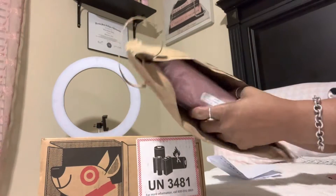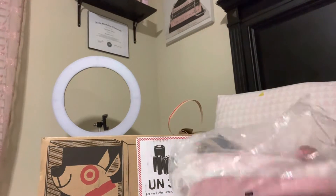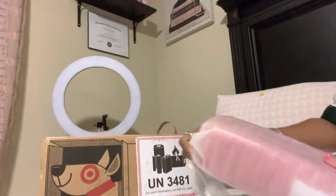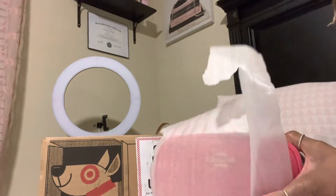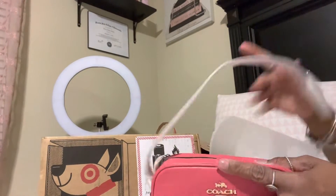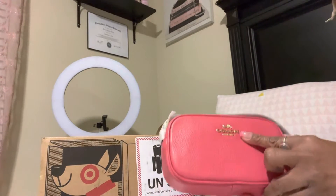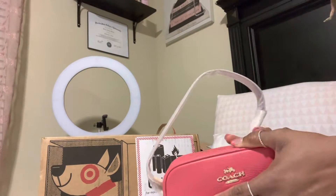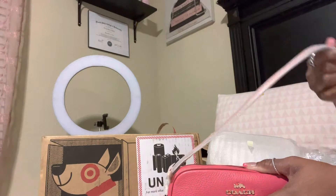I kind of already opened this package. As you can see, I got something from Coach. I believe it is the Jamie pebble leather wristlet — I don't remember the exact color but it is gorgeous. It has smooth pebble leather, and as you can tell from my previous videos I love pebble leather. It has the gold Coach sign and gold hardware, and it has a little wristlet strap.